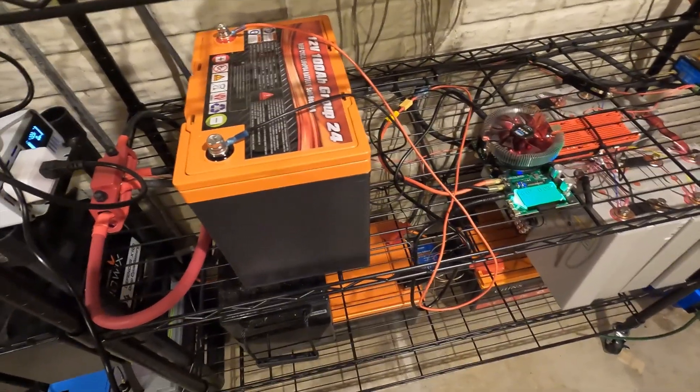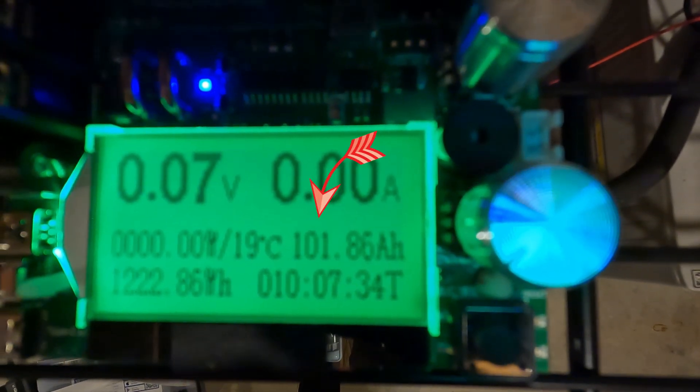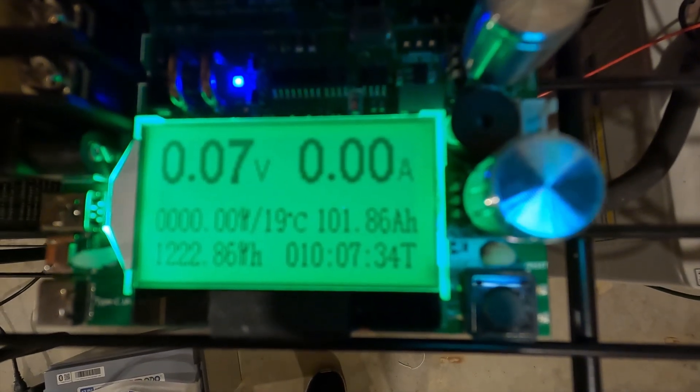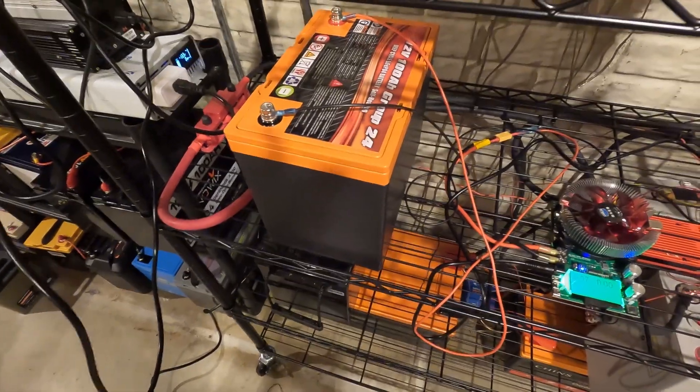The capacity test is done for the EnjoyBot battery. We have 101.86 amp hours — just over the 100 amp hour mark. I'm going to charge this battery back up and we're going to do some high amperage testing.